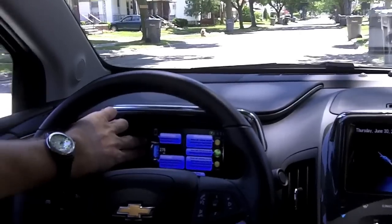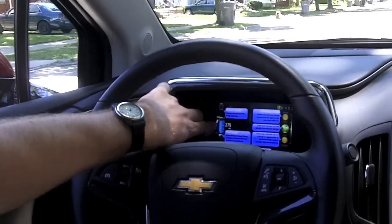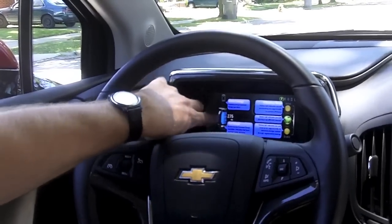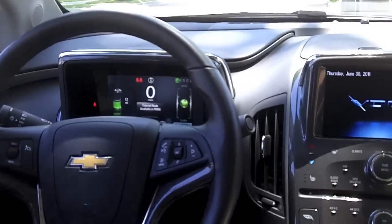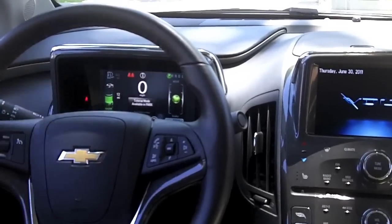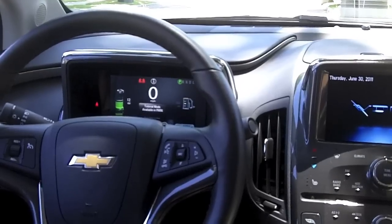When all-electric range is depleted, it goes to zero and turns gray, and the range-extended mode becomes active and takes over in color. That's when you see the blue fuel gauge. In the normal config screen, the efficiency gauge appears with range-extended mode shown in gray above the battery, so you have the option of viewing the efficiency gauge or removing it entirely.